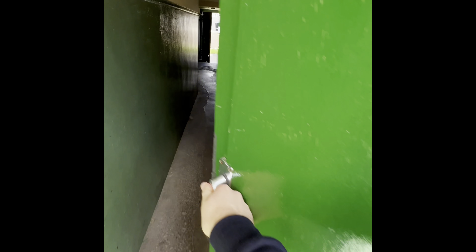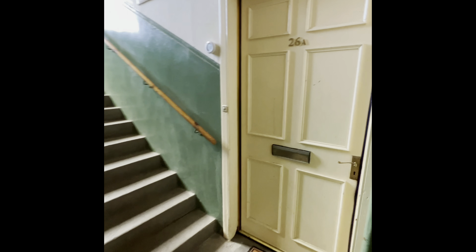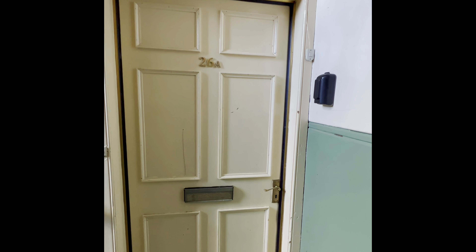For the main building, the door isn't locked. Find the number 26 on the green door, then follow the hall — our apartment door is just immediately on the right, number 26A.